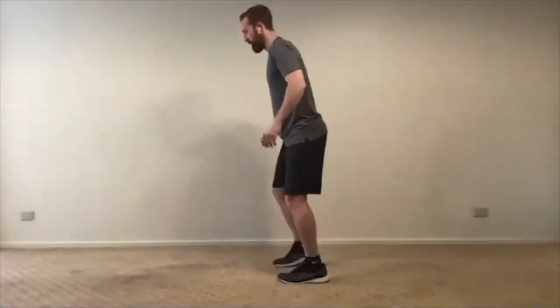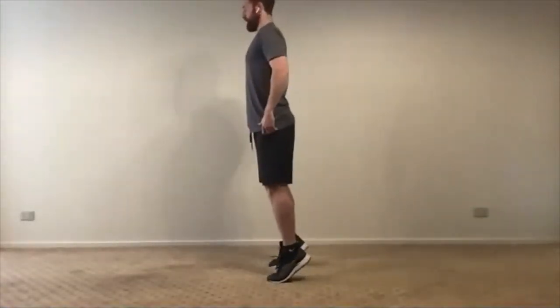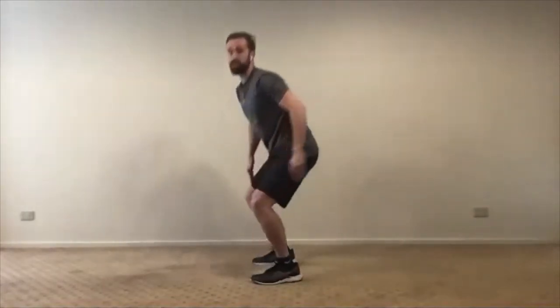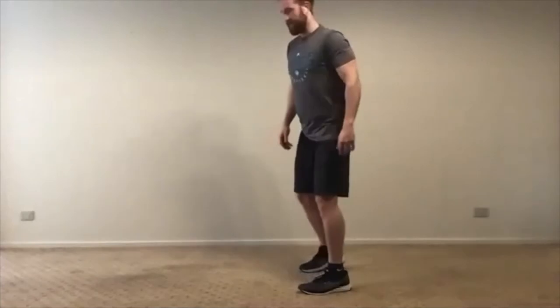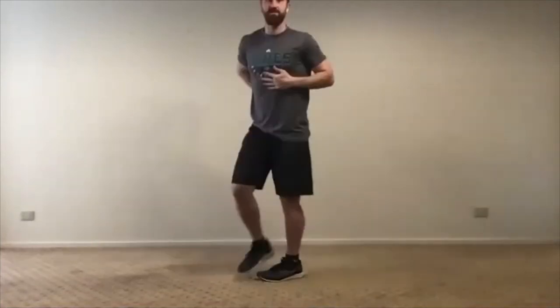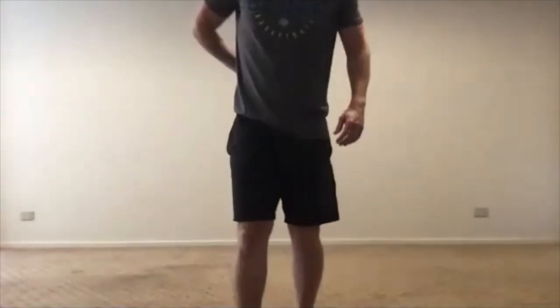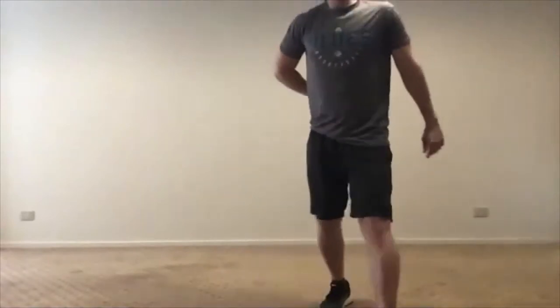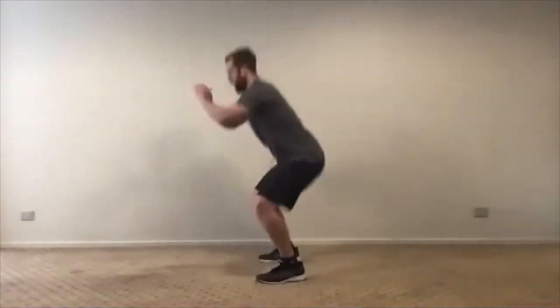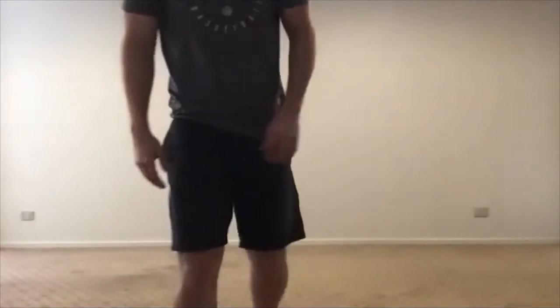Let's do our second set of three — up onto tippy toes and down into that landing. Keep back nice and straight. Side on you can see I keep my back straight in that squat landing, I don't come down too low — knees bent at about a 30-to-45-degree angle.